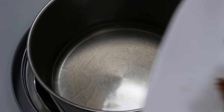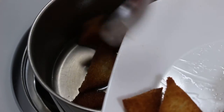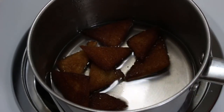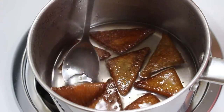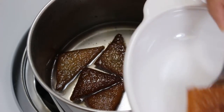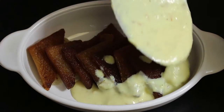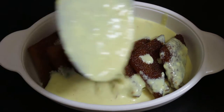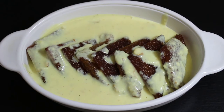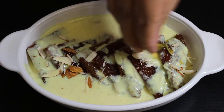When the breads are still hot, dip them in the sugar syrup we made earlier. Let them soak in syrup for 5 minutes while flipping a couple of times. After 5 minutes, remove all bread pieces and arrange them in a bowl. Pour the rabri we made earlier and further garnish with sliced pistachios and almonds to give a majestic look.